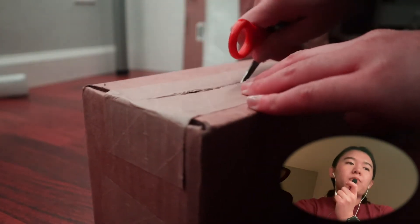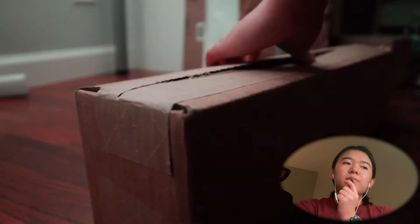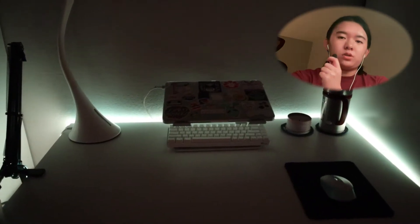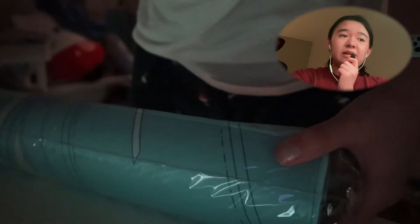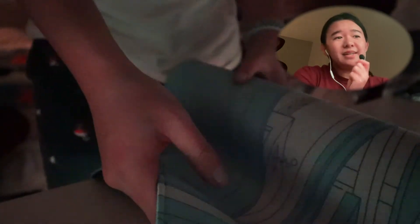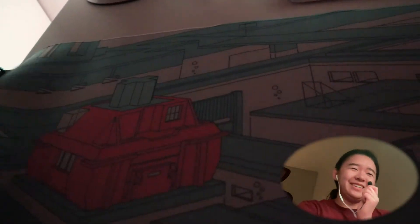I got this from Keebs4All, and I got the desk mat and the Krytox lube. I just took everything off my desk and put this stuff up here. Very minimalistic. It's a nice desk mat. Obviously, none of this is required, but I just wanted that feeling.